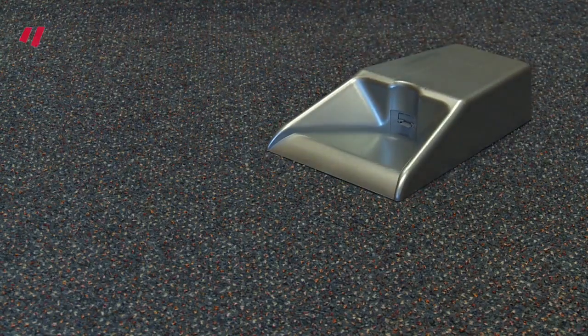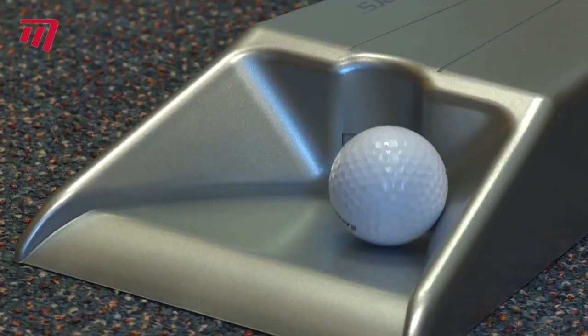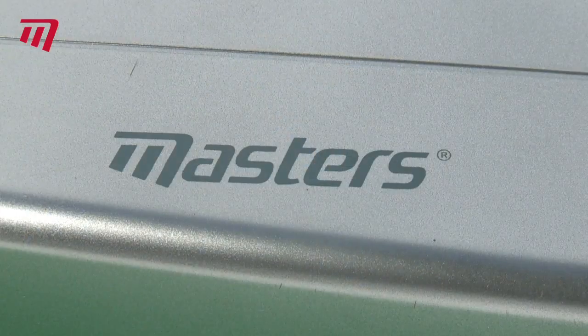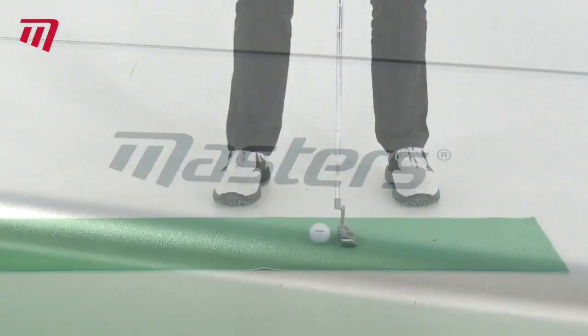Imagine after every putt you practice, you get another go, instantly. The Putt Returner from Masters is an ingenious little device that lets you do just that.